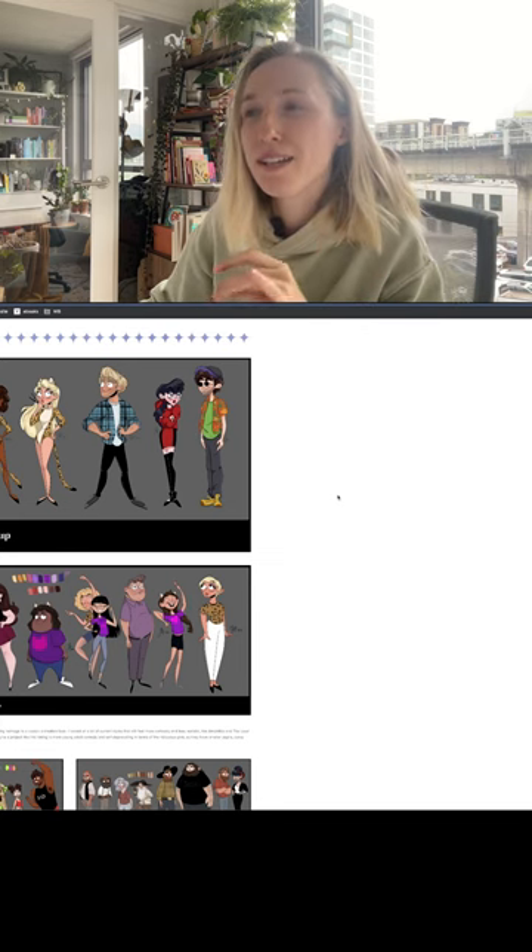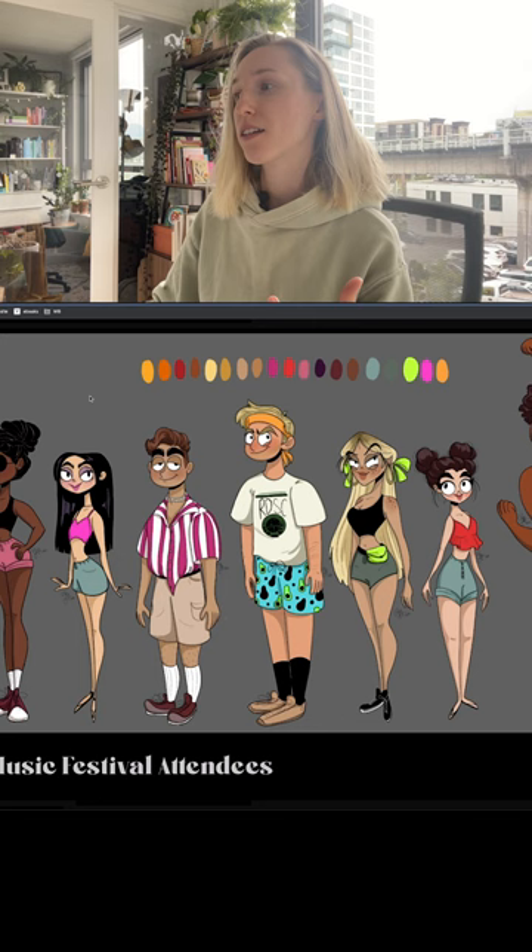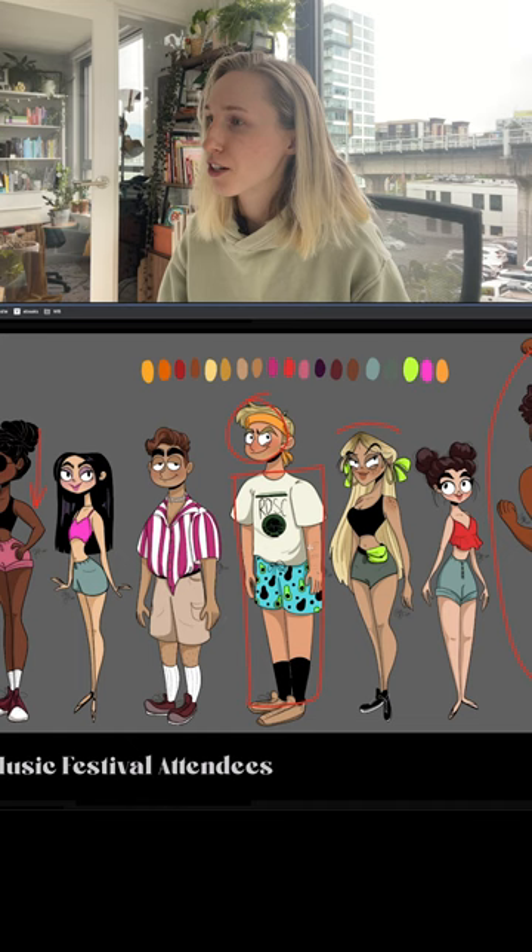There's a fine line between redesign and fan art — this reads to me like fan art. In the expressions you can tell maybe they're mean, maybe they're bullies, but other than that the poses are very static, just standing straight. It doesn't convey a personality other than the face.